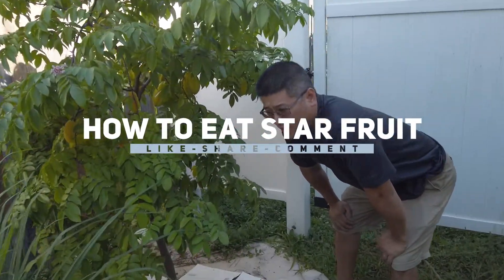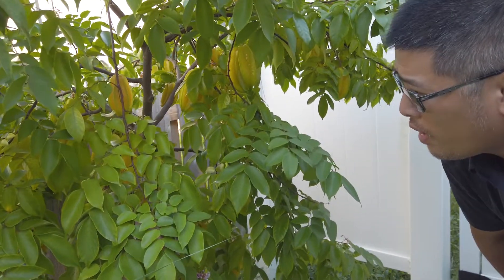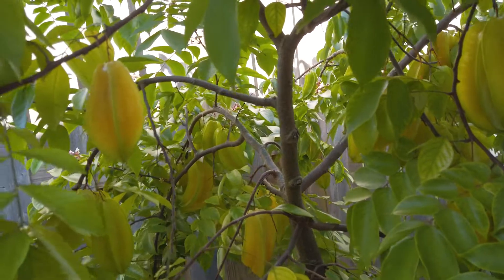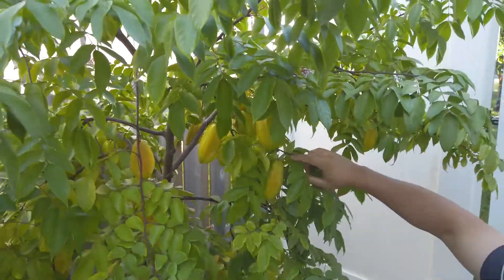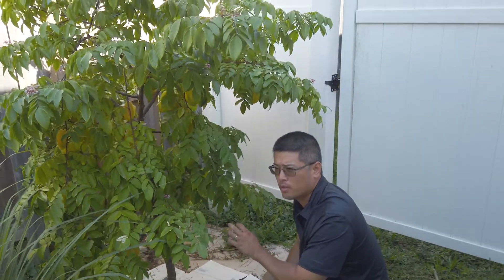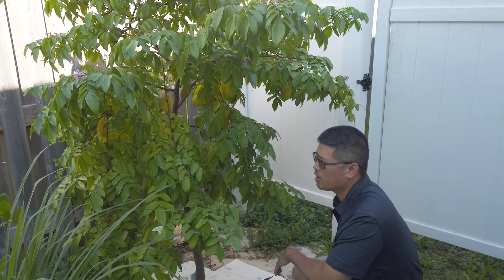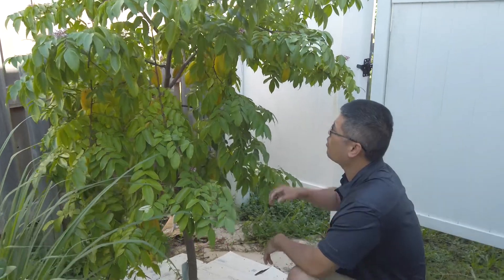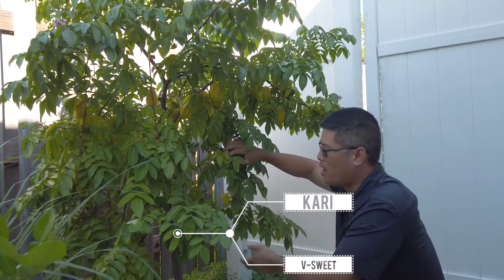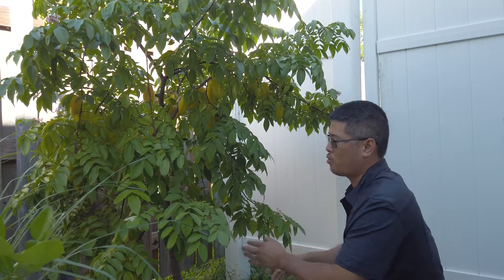This is my star fruit tree. It's about two and a half years old — I bought it at Lowe's. It was a very small tree and they give you so many fruit. This tree gives me about two crops per year, and for each crop I get around 50 to 60 fruit. The variety is Kerry, a Hawaiian star fruit variety — very sweet, no tartness at all, very very sweet.